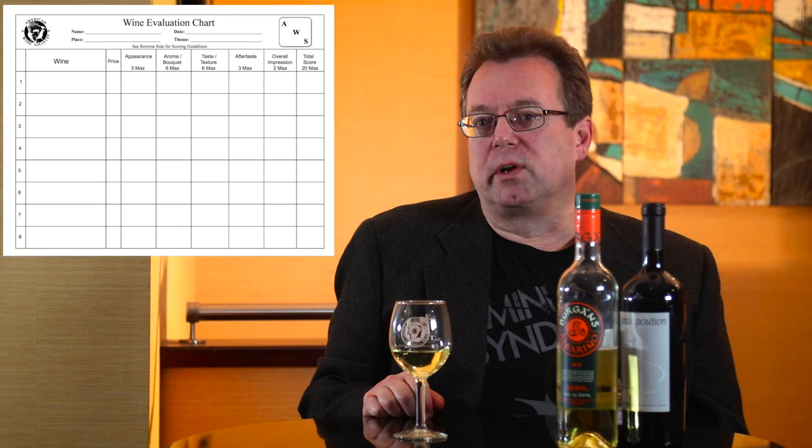Hello, I'm Aaron Mandel. I'm the Director of Education Services for the American Wine Society. We're here at Porter's in Collinsville today. Every year the American Wine Society puts on a national tasting project, and as part of that we ask our members to fill out the evaluation form for the wines. This video is going to give a little information about how to fill out that evaluation form.